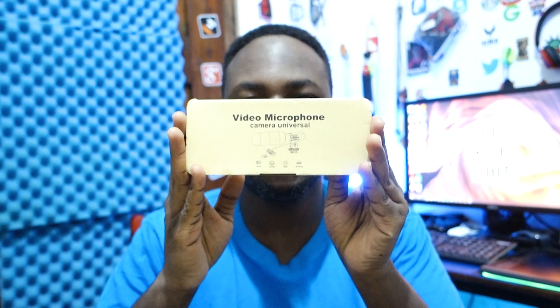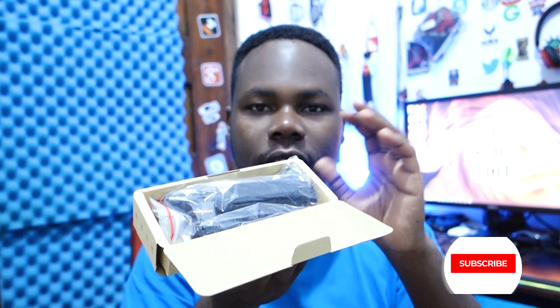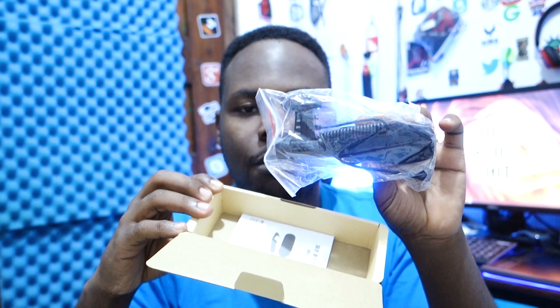Voila — here we go. This is an amazing microphone, and as you can see, they actually made the box look so stunning. It's a cardboard material box, and let's just open it up inside. You can see how it's packed nice, clean, and simple.